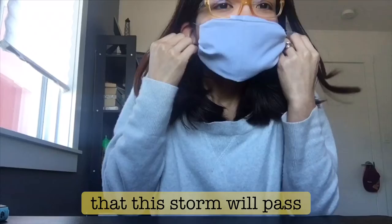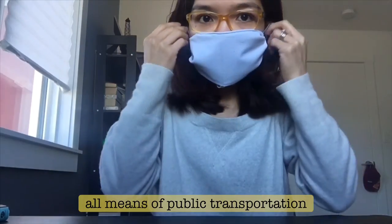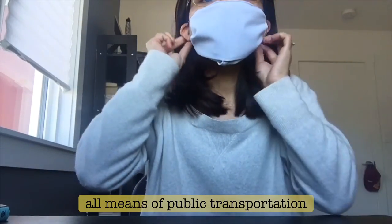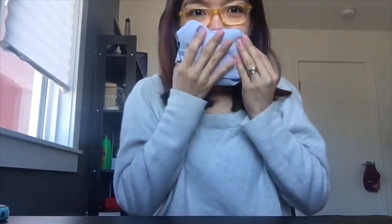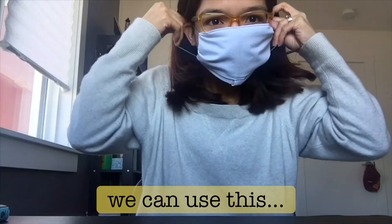We're still protected and our hands are free. I hope — we're really praying — that this storm will pass. Even after the COVID-19 pandemic we can still use this hack when we commute. I've been commuting all my life since high school — I ride the jeep, the bus, all means of public transportation. Before, we were already used to covering our faces on jeepneys especially when it was very smoky.